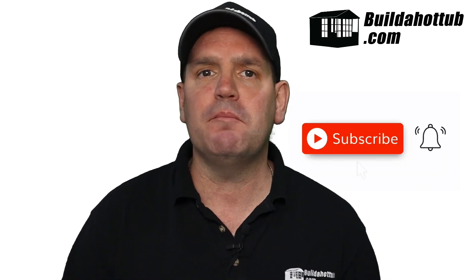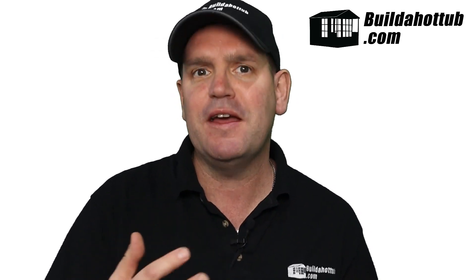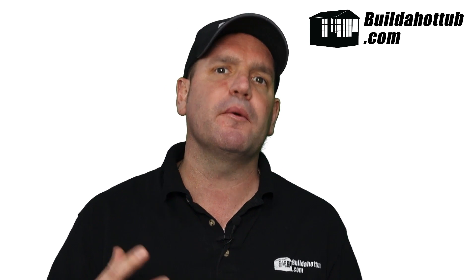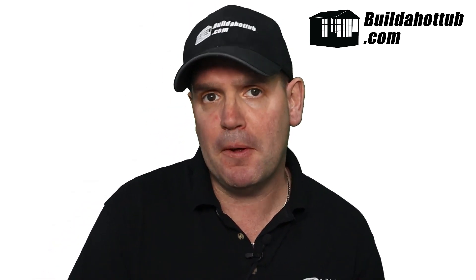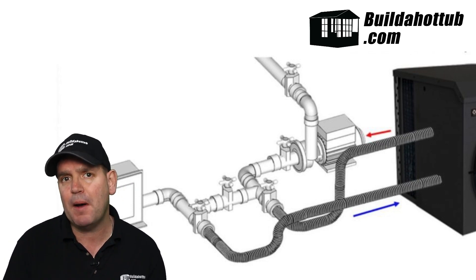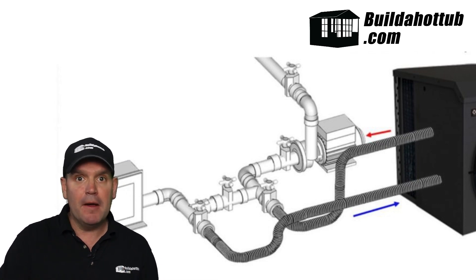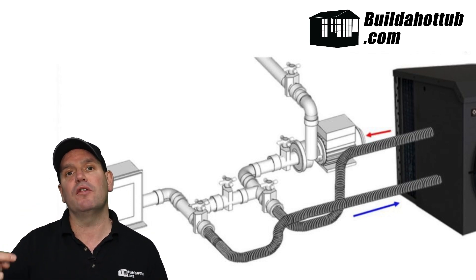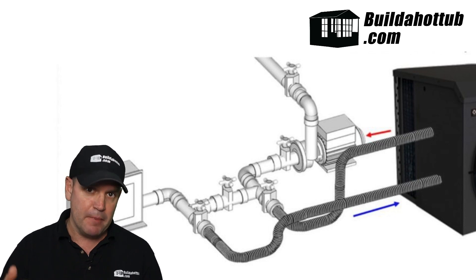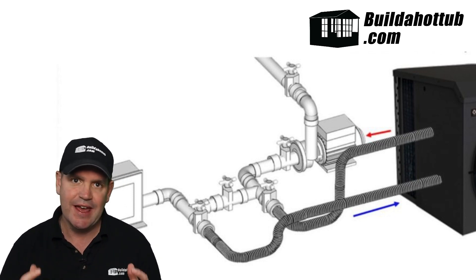Air source heat pumps actually have a direction of flow. You've got to put the cold water being drawn through the cold input, and you've got to put the hot water that's being heated back into the tub. Quite often people get the pump the wrong way round. On a hot tub pump, the front is the suction and the side at the top is the discharge side. So if you trace your plumbing back and your air source heat pump is going on the discharge side, the order should be from the pump, then going through the bypass into the cold input on the air source heat pump, out the hot input, and then your pipe should be connecting back into the line so that hot water can be returned into the hot tub.